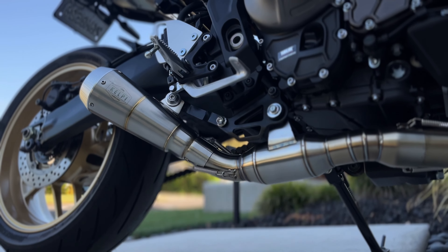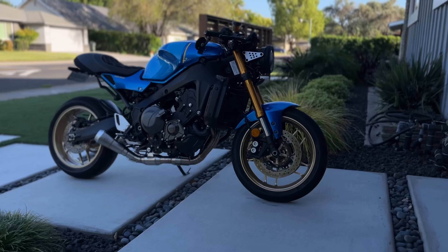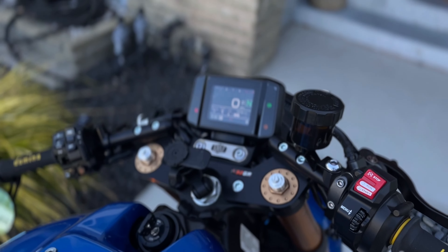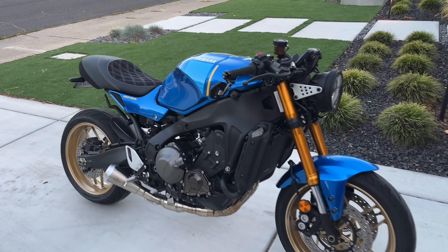What's going on everybody, welcome back to the channel. Today we'll take the XSR 900 for a spin. Before we really get started, if you haven't already, hit that like, hit that subscribe — it costs you nothing and it helps me out a lot. It helps me make more content, and that in turn helps me help others give good honest information.